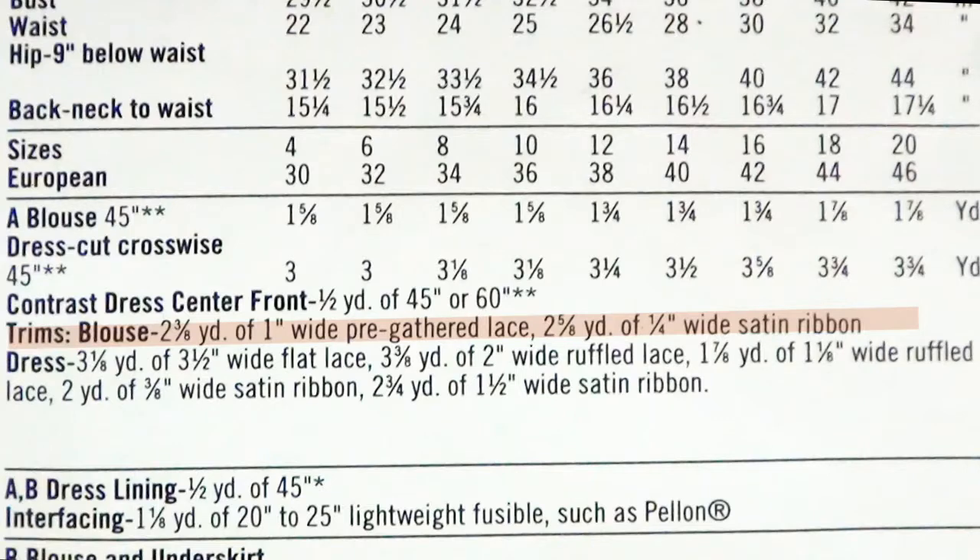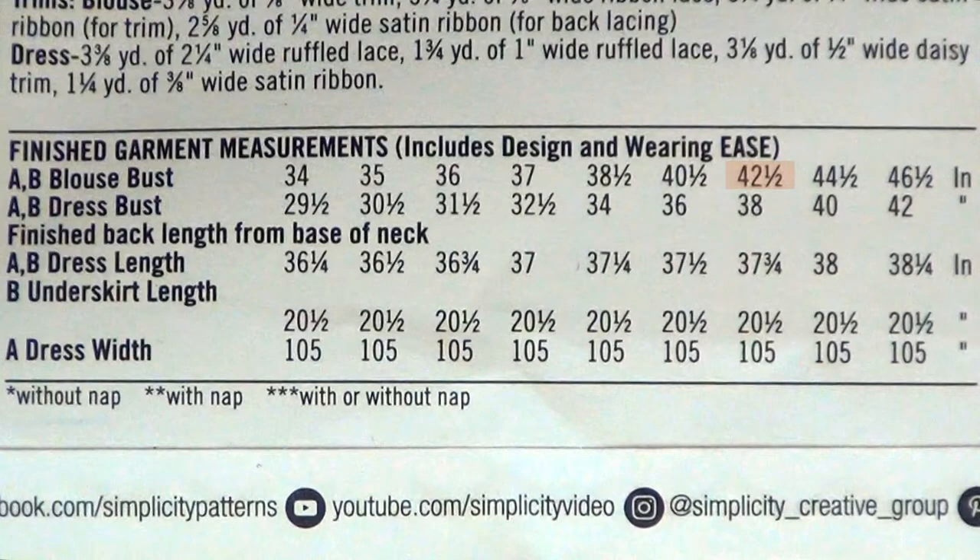Also for this blouse, at the bottom it's going to need some trim. You're going to need some one-inch gathered lace and some one-fourth inch wide satin ribbon. At the very bottom it'll give you the estimated finished length, which will also help determine what size you're going to need.